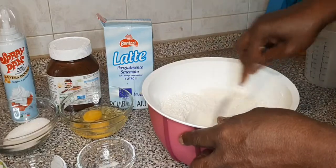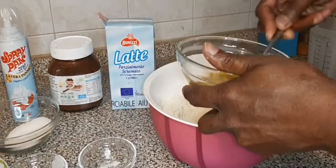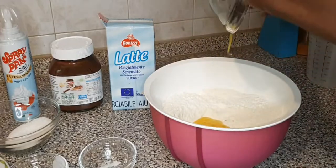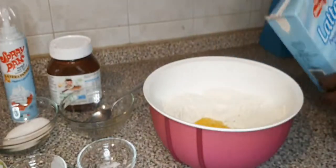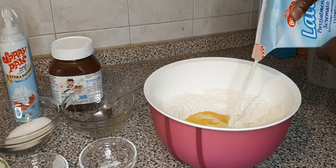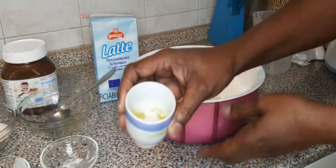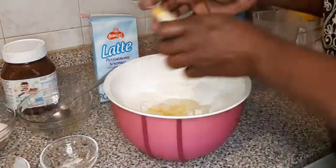Now make a well in the bowl. Whisk my eggs a little and put in the two eggs. Then mix in my milk.